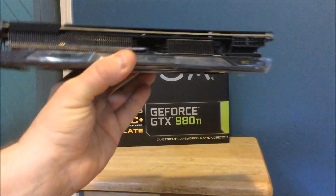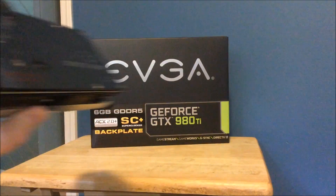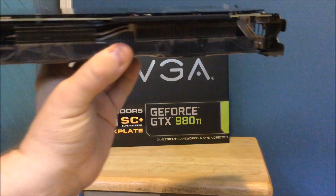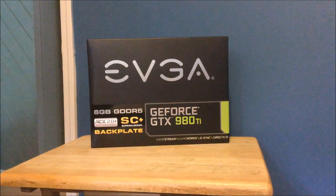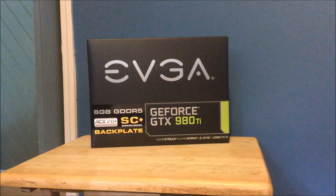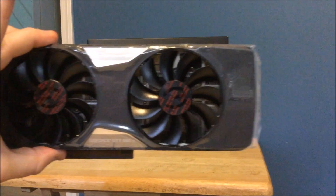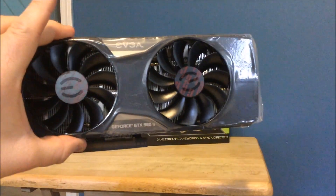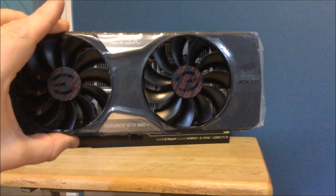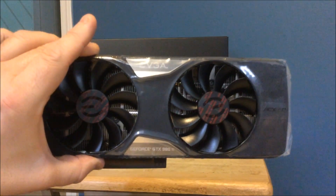This is the side that's going to light up because your card is going to go in just like this. There is the back of it — the way it's going to connect. There is the video card in all its glory: the new 980 Ti Super Clocked ACX 2.0 edition. This will now give me my second card to run in two-way SLI.